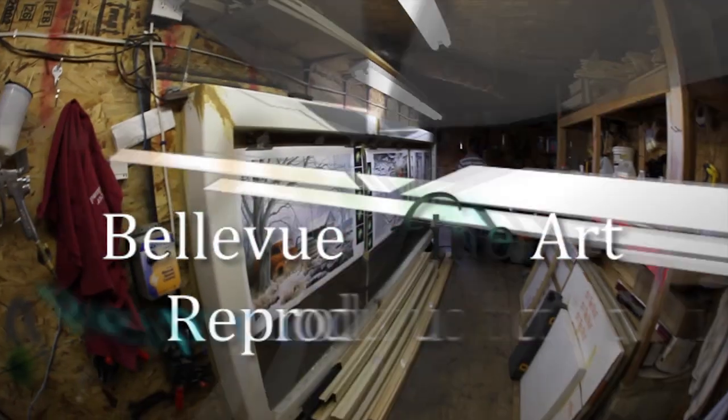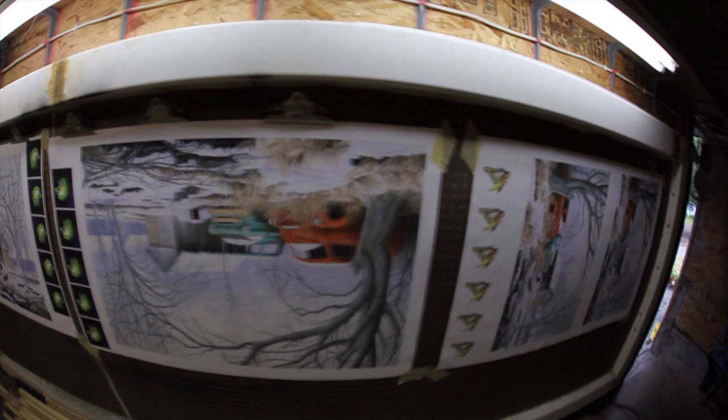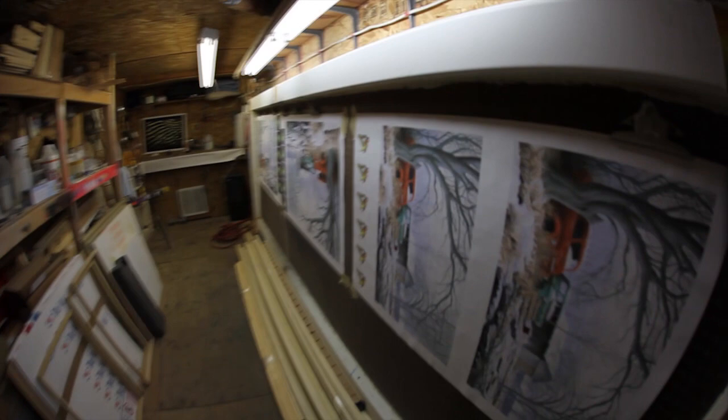My name is Scott Moore. I'm the owner of Bellevue Fine Art Reproduction. Today I'm going to walk you through how we built this spray booth. We built a spray booth in order to do the finishing for our G-Clay canvases where we spray UV coatings, and we posted it on YouTube but we've had quite a few people ask us how we actually built the spray booth.